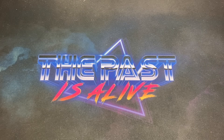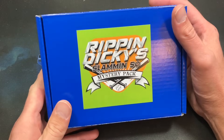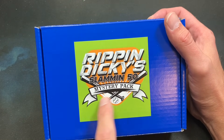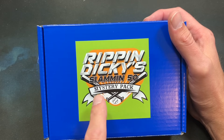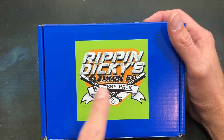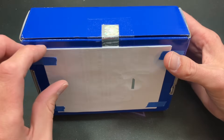Welcome back to the Past Alive, thank you all for joining me tonight as we rip into some packages for another mail day video. We got a brand new baseball card product that I'm excited to open tonight titled 'Ripping Dickies Slamming 50 Mystery Pack.' You may remember a while back I opened a different mystery pack from Ripping Dickies titled the Hot Smash Mystery Pack — it was pretty awesome, and it's still available on eBay as well as the new Slamming 50.